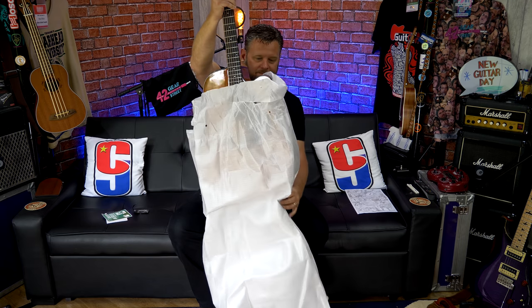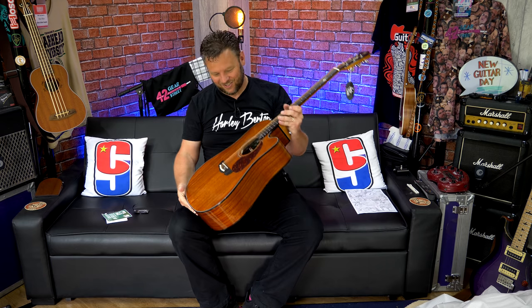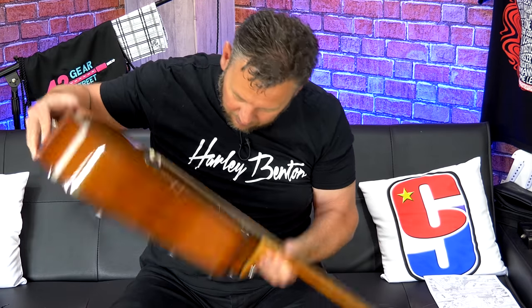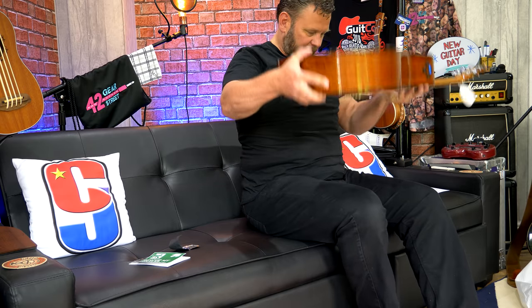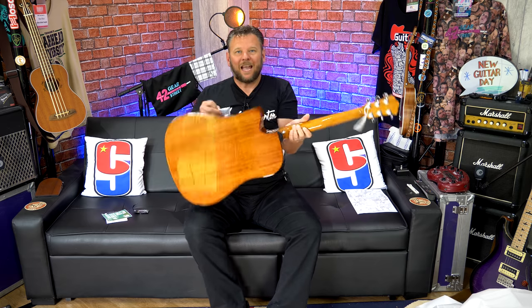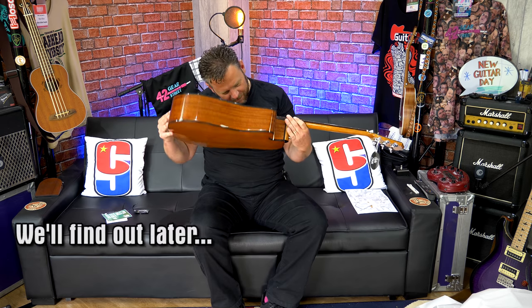Let's open it up and give you guys the first look. There she is — wow. First impressions are fantastic. Something's rattling around inside, which we will work out. I guess that is probably a pack of silicone gel. There we go — a pack of silicone gel. And, rather worryingly, a little piece of wood. We will have a good check and see if we can find where that's come from in due course — we will get a camera inside there.